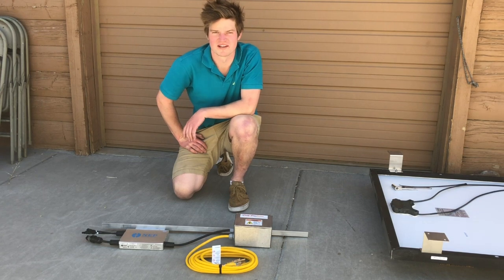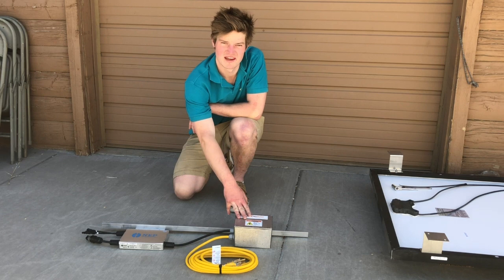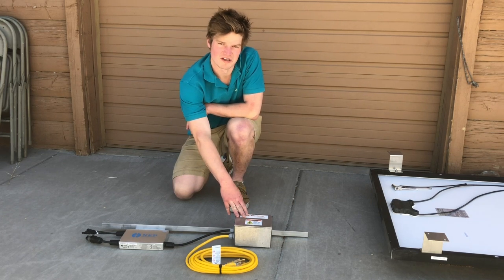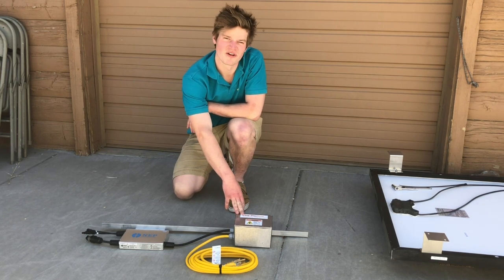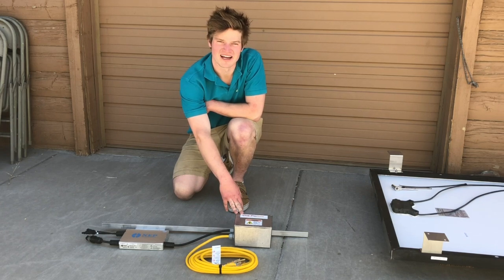Hi, I'm Jay Wellman with Plug and Play Solar Kits and today I'm going to be talking about the Bring Your Own Panel — in other words the BYOP — from our website, where you can pretty much connect any 60-cell panel in the 250 to 285 watt range.